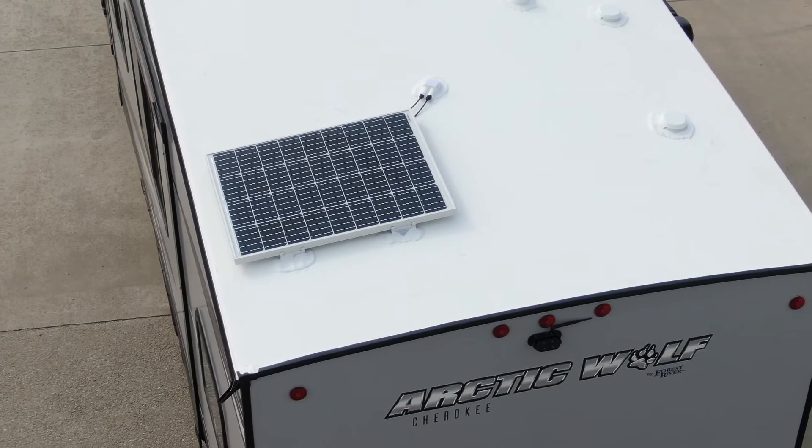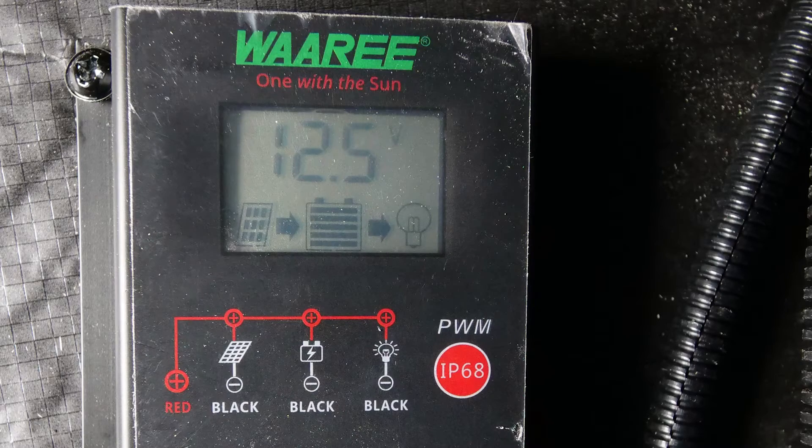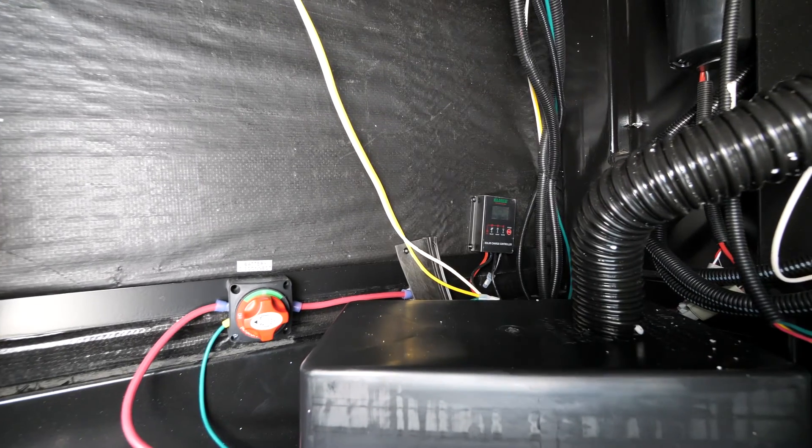Within this juice pack kit you get a 50 watt solar panel, a 30 amp charge controller, a rip port with MC4 connectors, and one single battery.